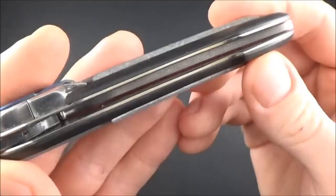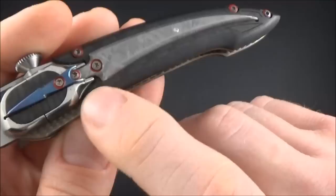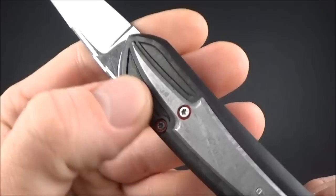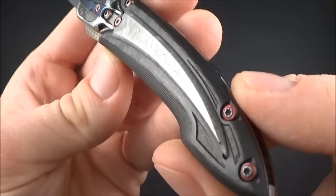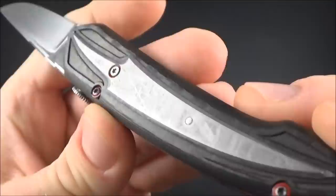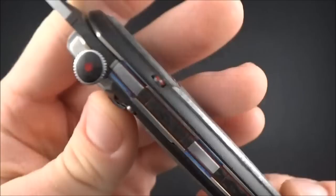Let's take a closer look at the materials. We've got titanium liners that are very fine and nicely done, with carbon fiber scales on both sides that have been carved in many places. Then we've got a Gibeon meteorite overlay on both sides.